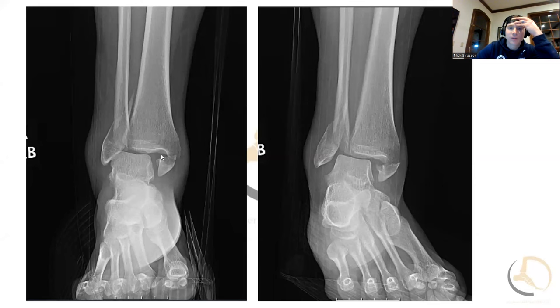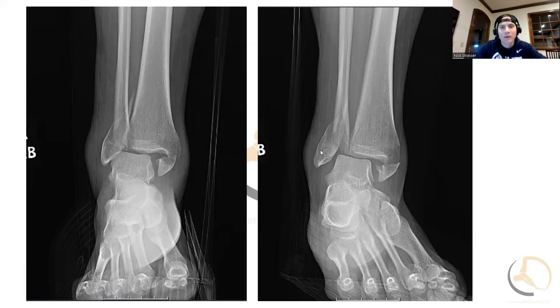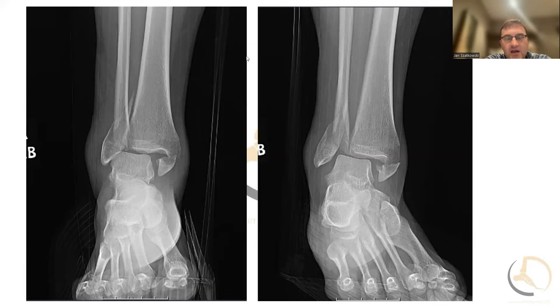The first thing to note is the talus is laterally translated — it's more under the fibula as opposed to the tibia. For everybody on the call, can you put on your laser pointer or your mouse? These are key things to realize, both preoperatively and intraoperatively, when we're assessing our reduction. You can see here the fibula is fractured, the talus is laterally translated.